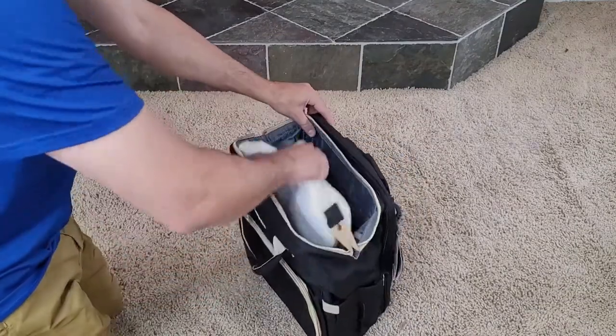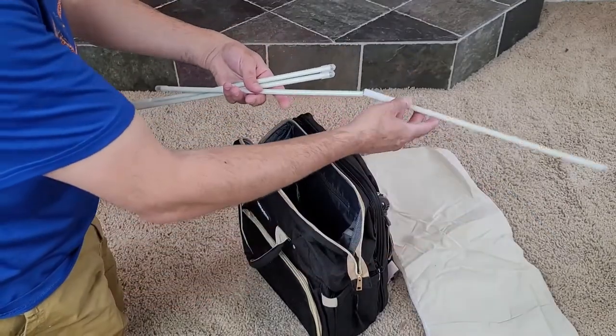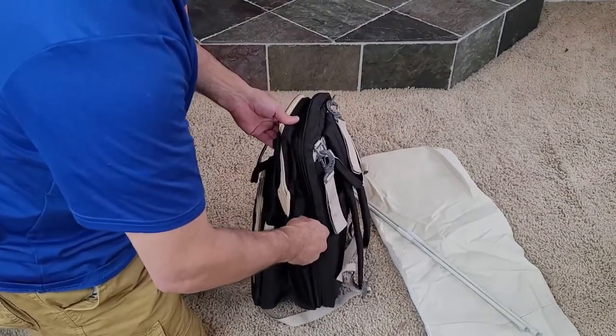Inside your new backpack, you're going to find your new changing station pad and a set of poles which are very similar to tent poles. They just click together just like that. Now, the best part — the back portion of your backpack will unzip just like this.